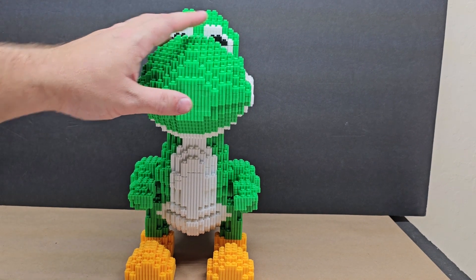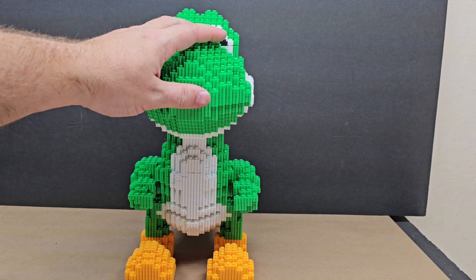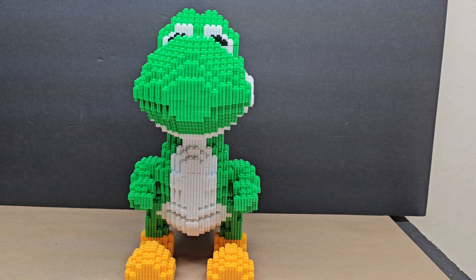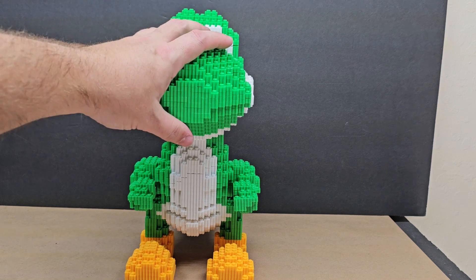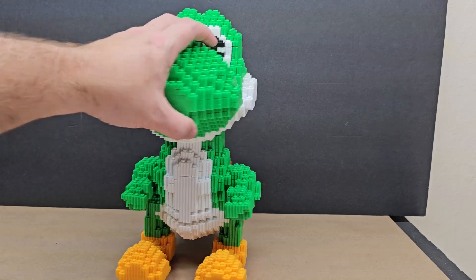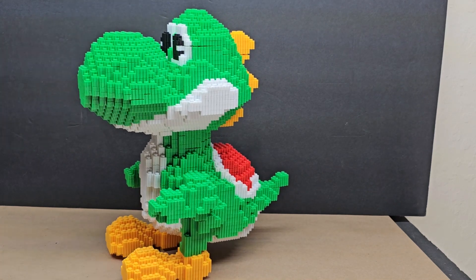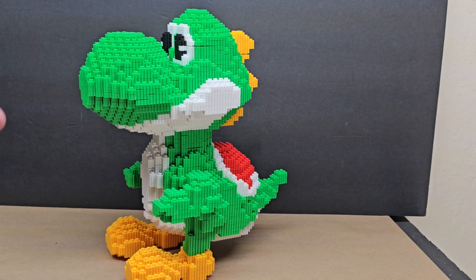The price point could be an issue. It's about fifty dollars — I got it for forty-four dollars plus taxes. It's not a brand name, but it's still pricey. That said, it is a very large piece, and it is pretty cool.